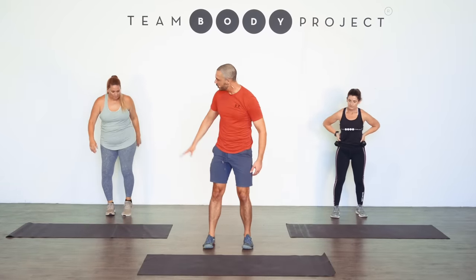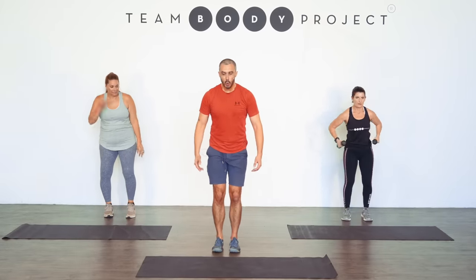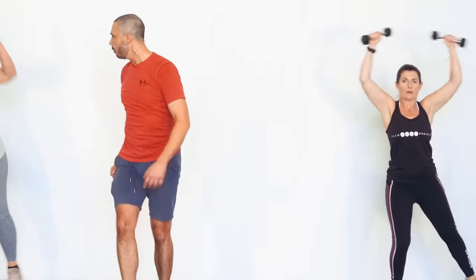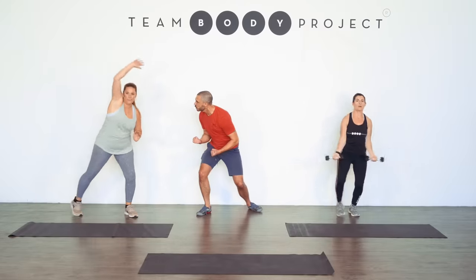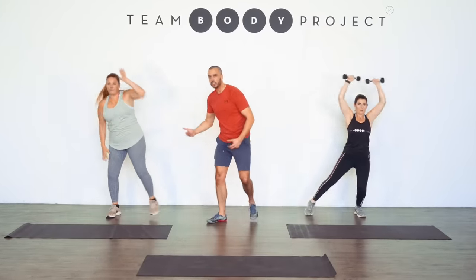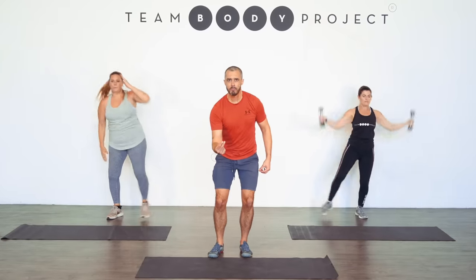We're going to start with a star jump — I know you've got your own modification for this, and that's good. Three, two, one. Here's the star jump — we're really feeling it in the side of the body, the shoulders, the side glutes, the side of the legs, the core sucked in tight. Really feel the muscle as it's working. Build a relationship with your body — feel it, tune into it. When I say go, take it where it can go. Three, two, and one.